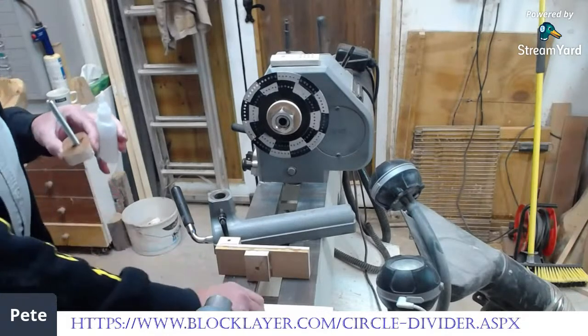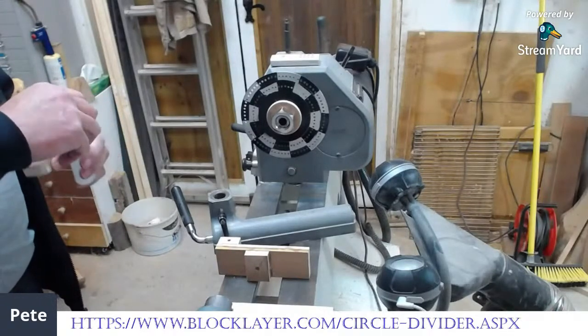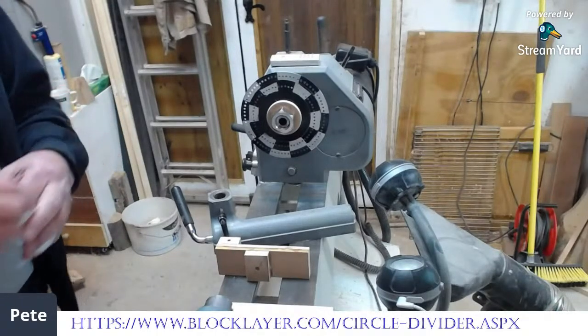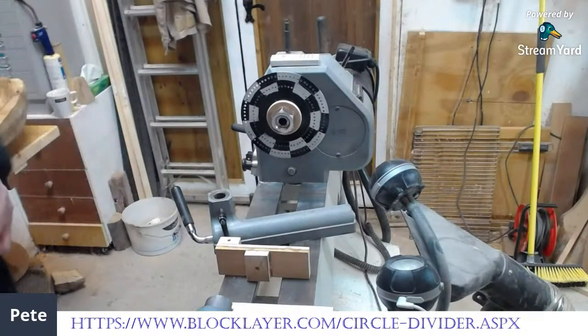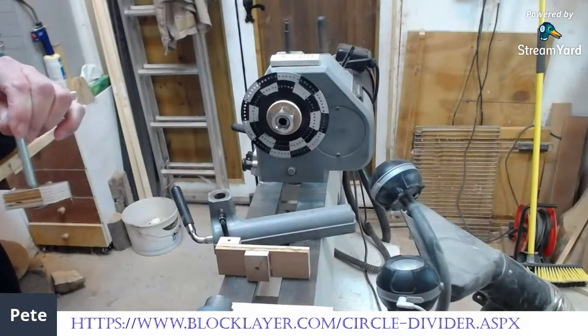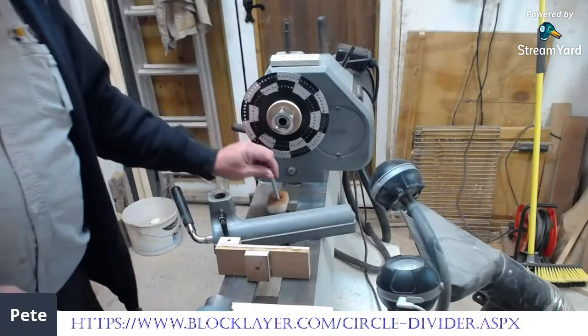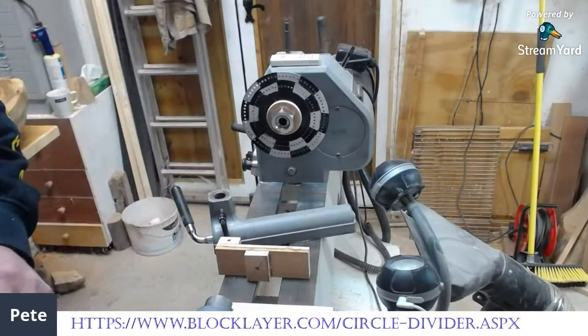Terry has asked: did you make the indexing plate or buy it? I made it. If you watch, I've got two films running at high speed showing it being made. I did buy the aluminium disc — I didn't cast it.